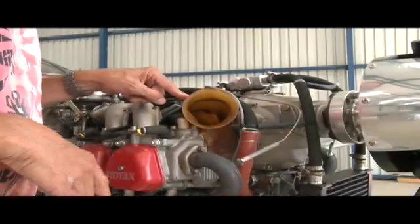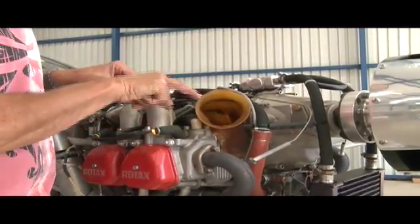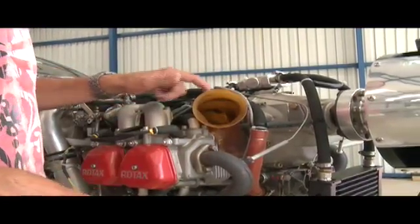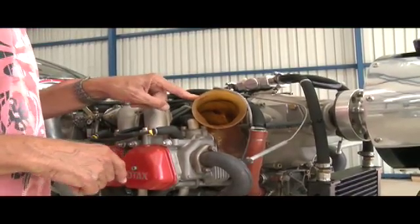The first thing you've got to do in preparation for the engine before you install the engine is put this shroud on. This is just for ducting the air into the engine. There is a video on YouTube already showing how to do that — that's the first thing you've got to do.